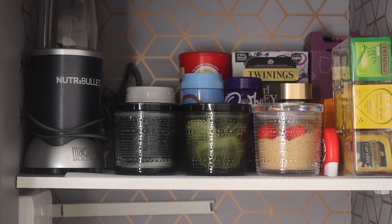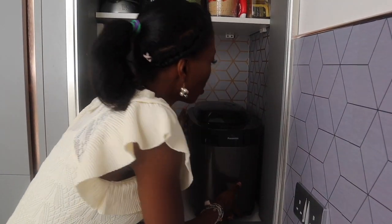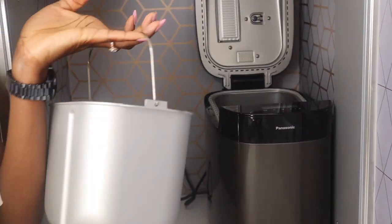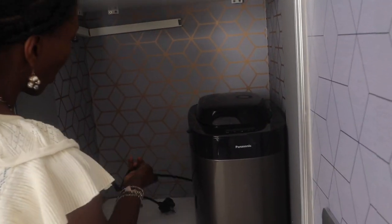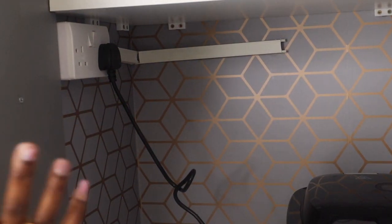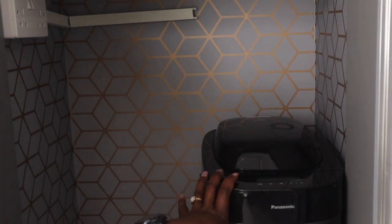Now I'm going to organise the bottom shelf. The first appliance going in is the bread maker. This is where functionality is key — I can open it very easily, get my bread out when it's done, and put it back with no problem. I can also plug it in right there inside the unit, so I don't have to keep carrying it in and out. As long as the unit is open, it's fine to bake in here.